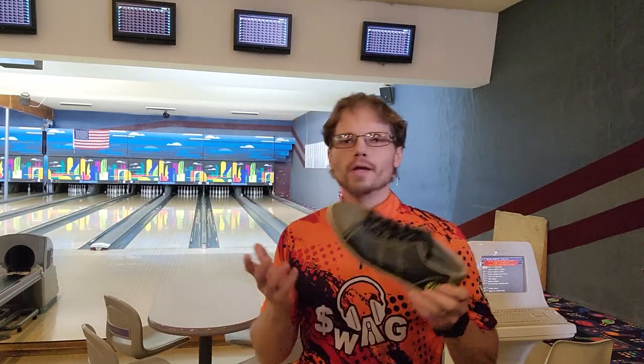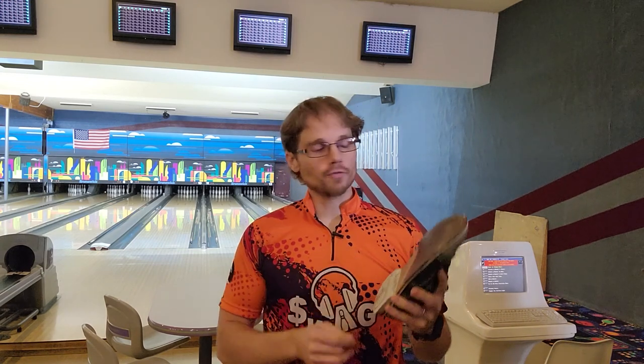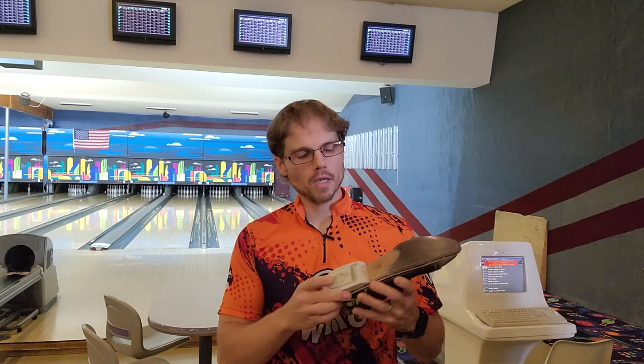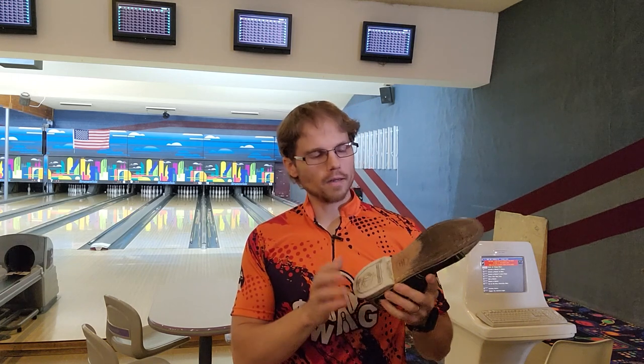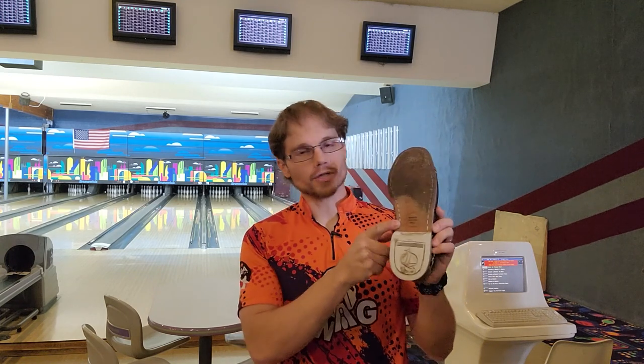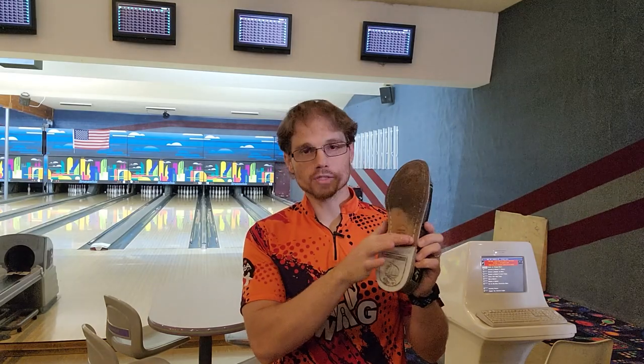Right here in my hand, I have an example of a standard bowling shoe you'll find in many bowling centers across the United States. On the toe section, you have a leather sole. At one point, this leather sole provided a fairly decent slide. However, most bowling centers don't have the ability to replace these shoes, so the leather sole is completely worn out and has a tendency to stick more often than it provides a slide.